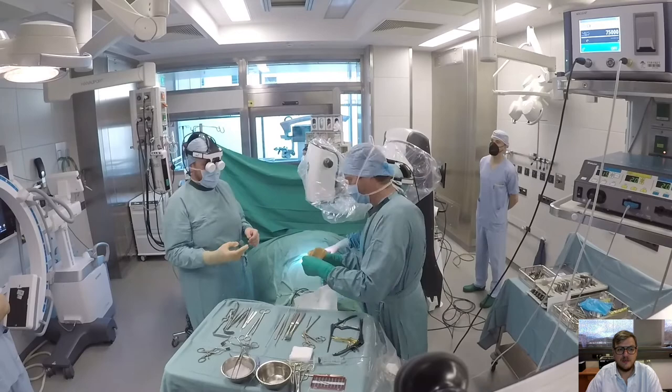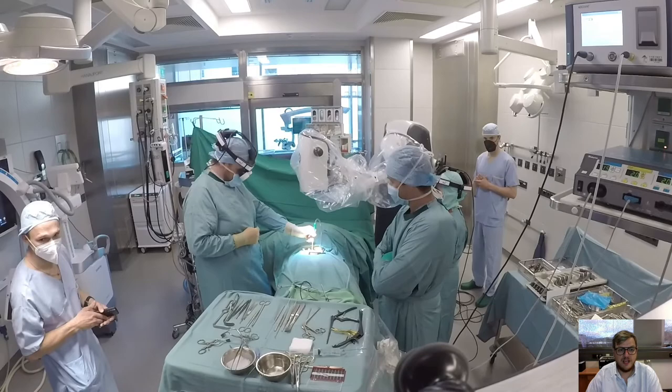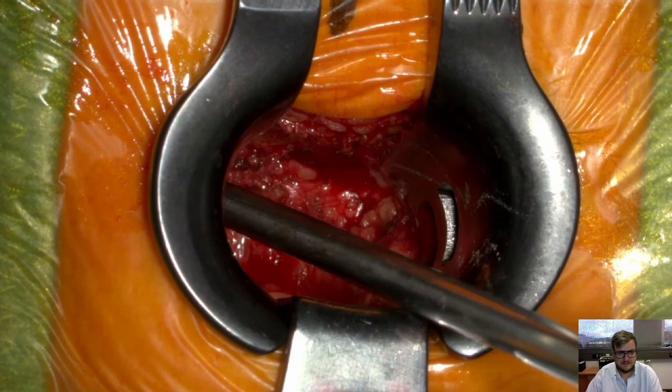There were also several little problems in the beginning with the head-mounted display — how to mount it correctly so it doesn't tilt, doesn't block your view, doesn't change the view. So we had a lot to figure out in the first place to be very safe using it.